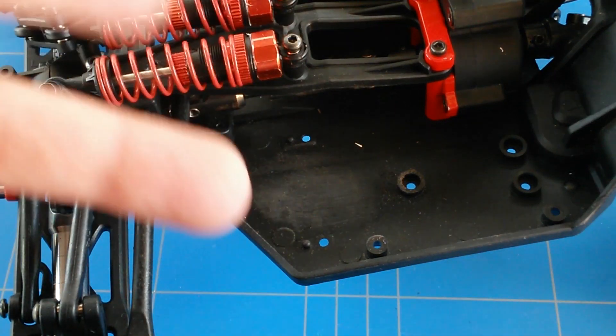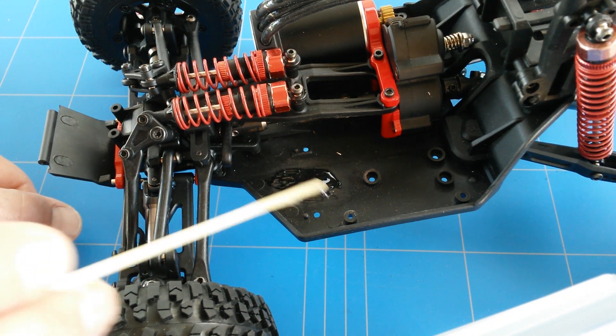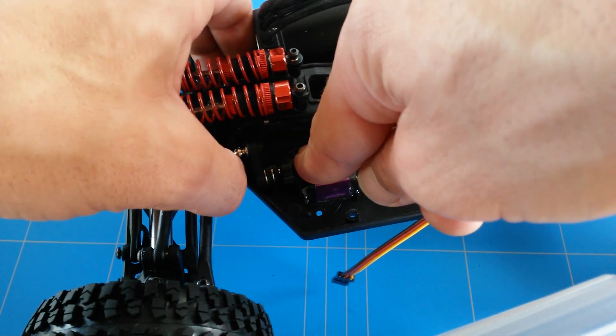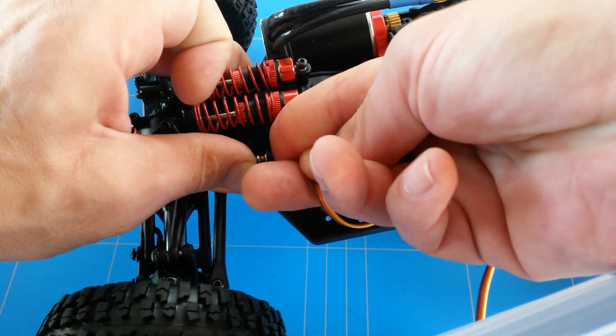The next step is making 2-component epoxy of course, and then gluing them together. We also added some epoxy to the servo, and now I'm putting it in its place and connecting it up with the servo rod.